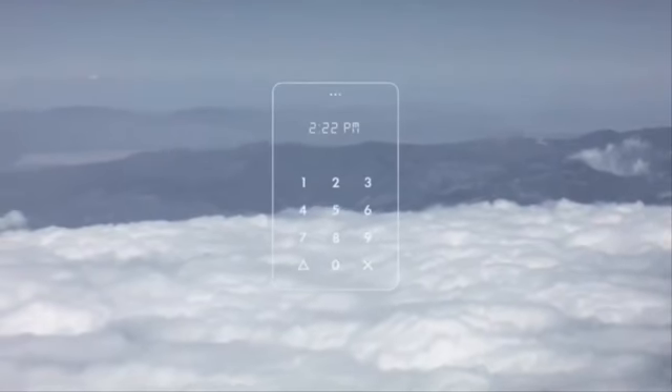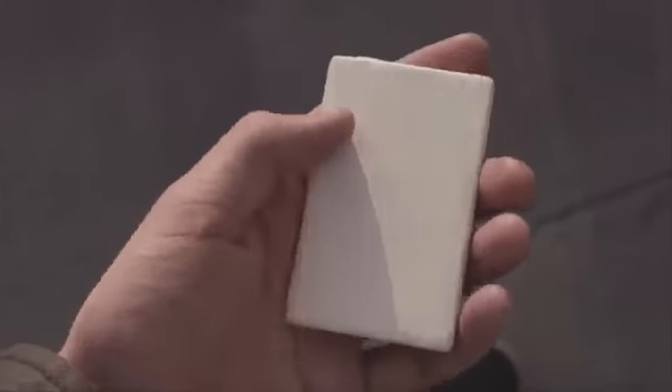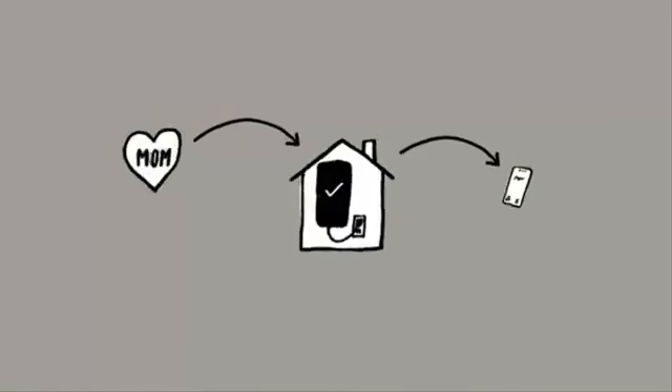The Light Phone — your phone away from phone. Designed to be used as little as possible. It's the size of a credit card, and it only makes phone calls. It works with your existing phone, allowing you to comfortably disconnect. You can go out with the Light Phone, free of distractions, and you'll never miss a call.